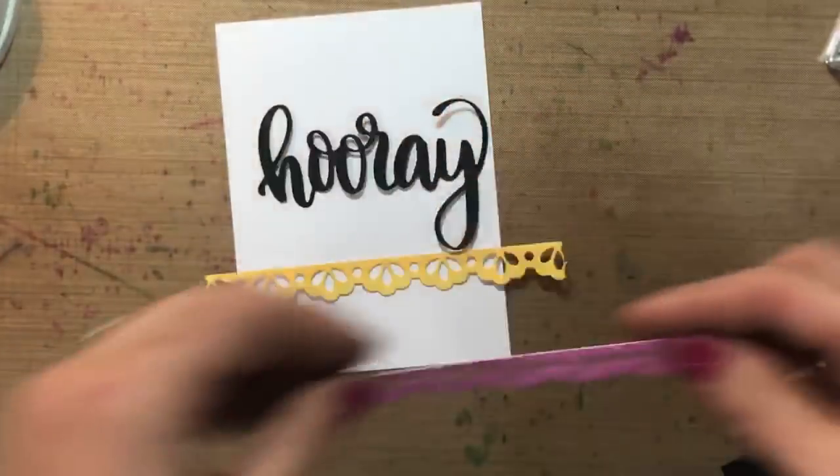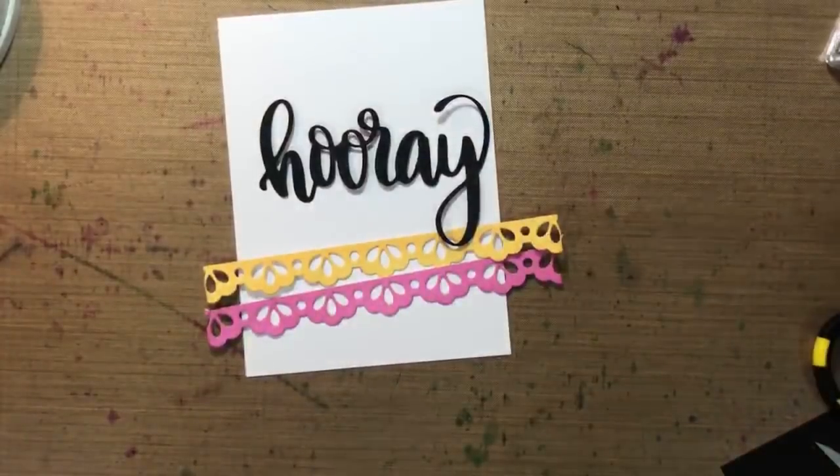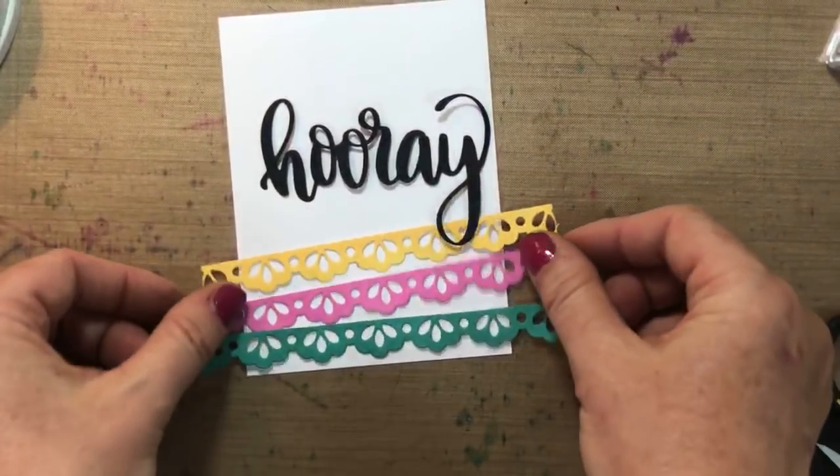I have previously cut these out, and I can stack them like that or stack them on top of each other.